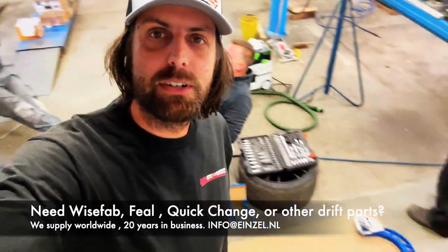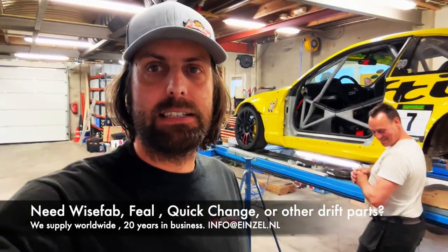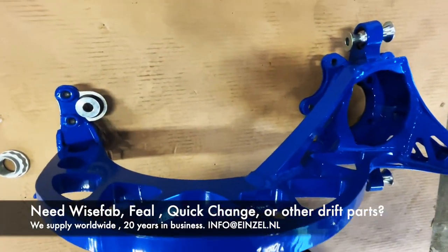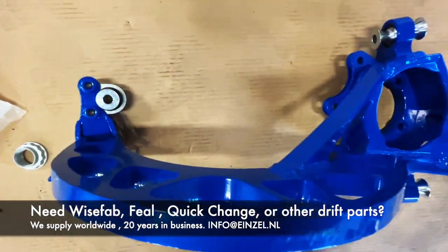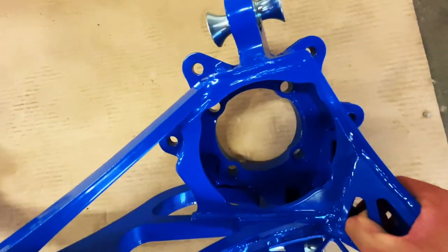Hey guys, how's it going? We're doing something super cool today — this is the Y-swap trailing arm, which is the same for the E36 and E46. It completely replaces the trailing arm. We got a lot of questions about them, so we're going to show you guys exactly how all that stuff works.